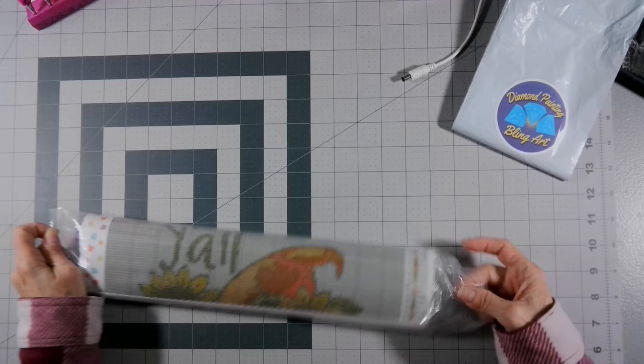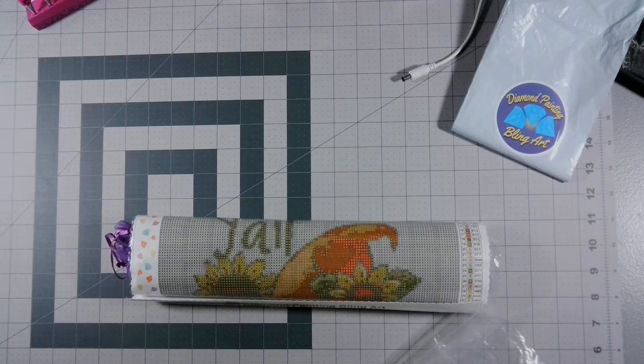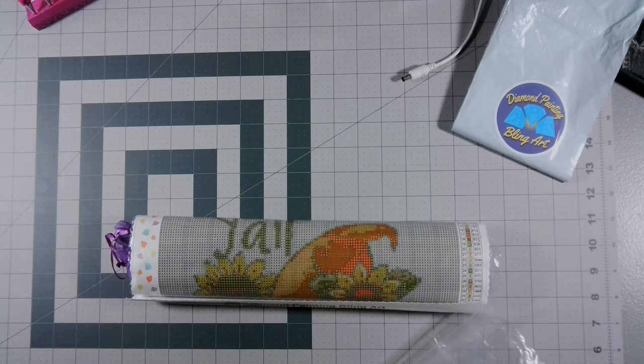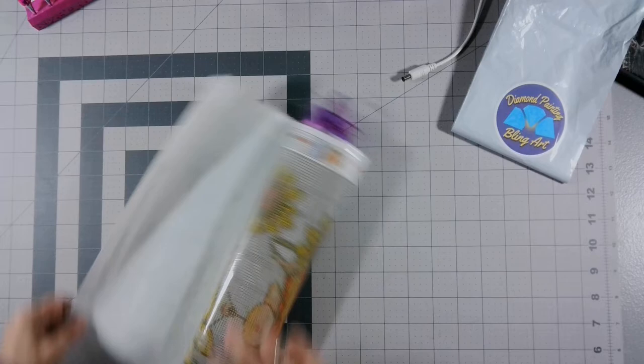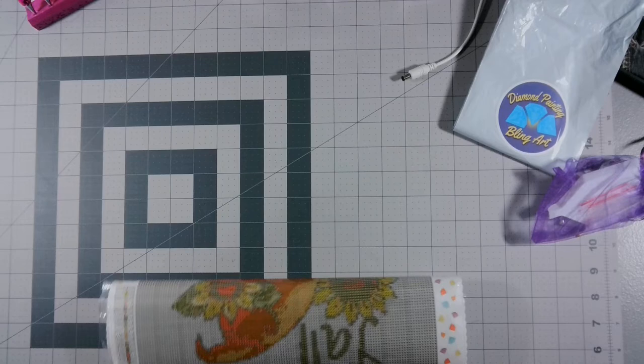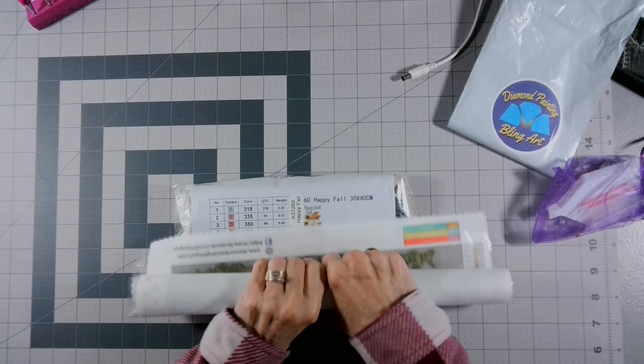So this is kind of an unboxing and a WIP chat all at the same time — y'all call it whatever you want to call it. I'm going to take this and put it to the side. I'm going to roll this backwards. I'm not used to these little bitty snack sizes, so I'm a little discombobulated. But it's a very nice canvas so far. Oh, I like this.